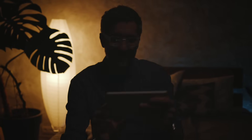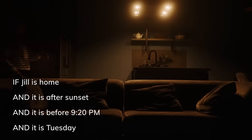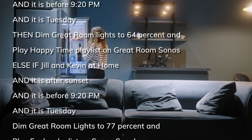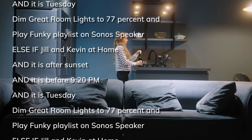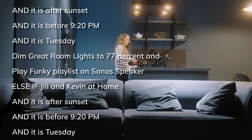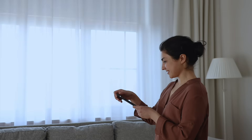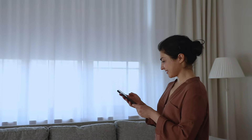The Rule Machine app can take your smart home to a level you might never have even thought possible. You want your lights to dim to a certain level, and your Sonos speaker to play a specific song when you walk in the room after sunset, before 9:20 on Tuesdays, but only if you're the only one home — and play a different song if your spouse is home, and dim to a different level if the TV is already on. You get the point. Your home automations can be as detailed or as simple as you want them to be. And because it's all processed locally on the hub, the automations are lightning fast and work without internet.